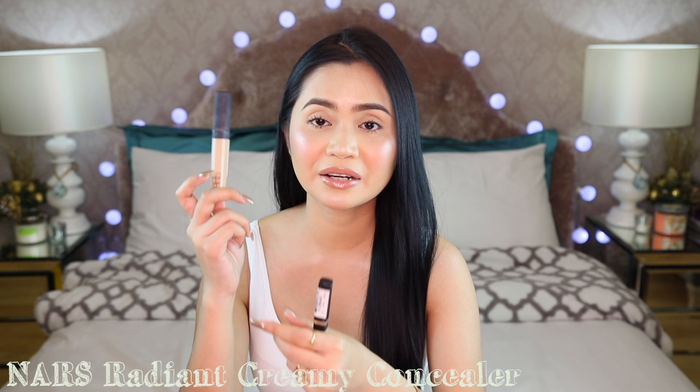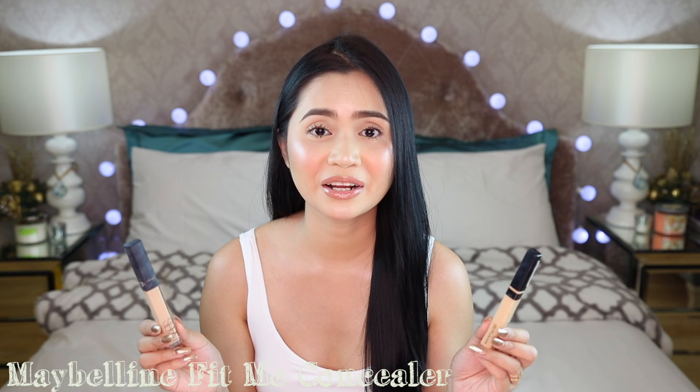For my concealers in this routine, I use two interchangeably. When I need more coverage — like when I have super dark under eyes — I use the NARS Creamy Radiant Concealer. When my skin is more normal, I use my Maybelline Fit Me Concealer. The main difference is NARS is more expensive and has a mousse-like texture, while the Maybelline has a more liquidy texture. The Maybelline retails for around 299 pesos, and the NARS around 1,400 to 1,500.